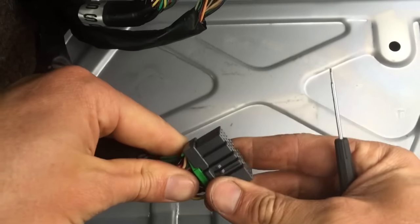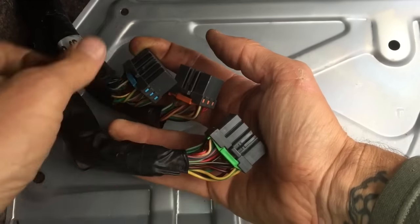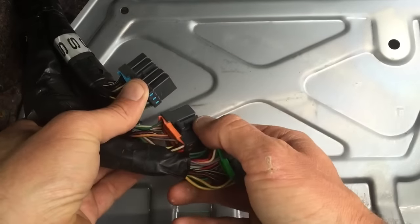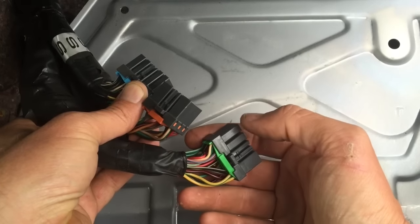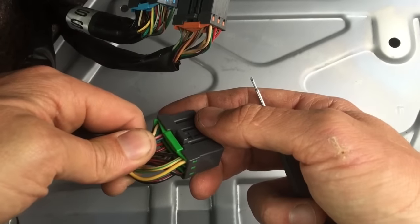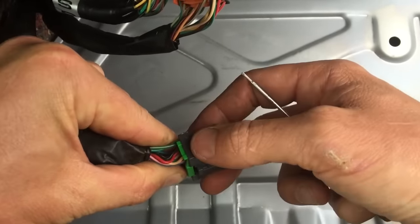Here's a quick video on how I de-pin the Subaru 3-connector ECU connectors. This is common in the early 2000s. Let's do the green one - it's got this green tab on it and a locking mechanism on the side.